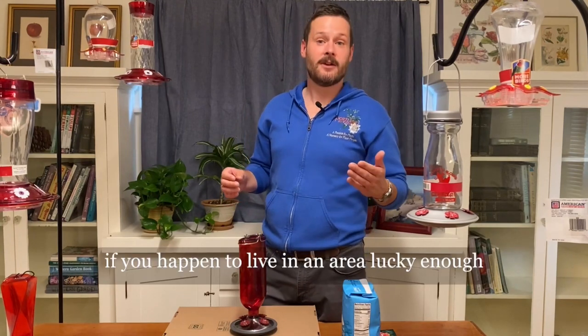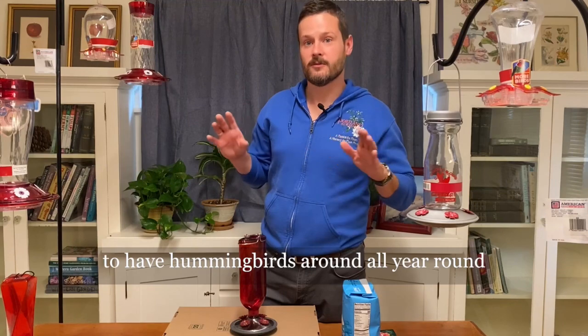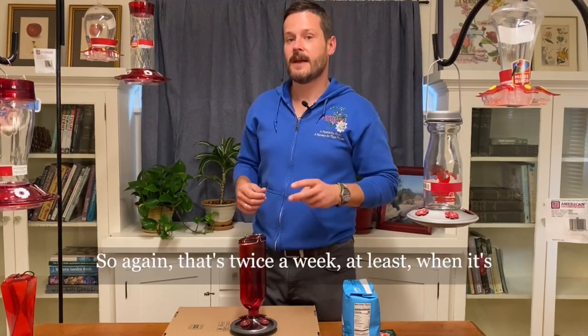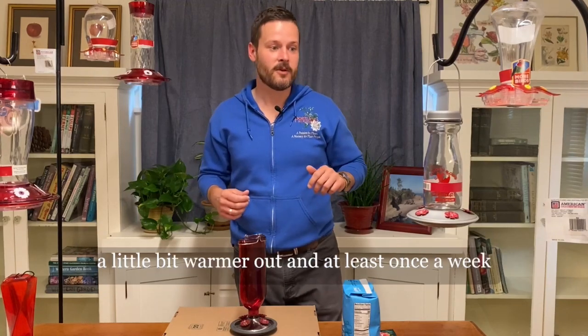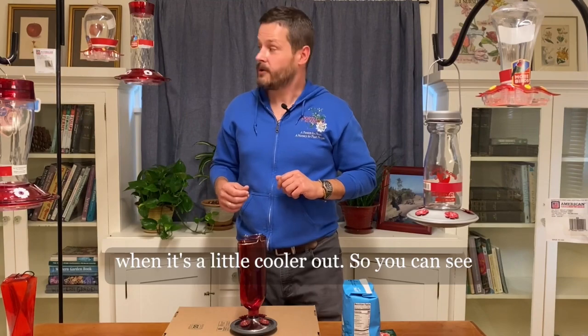And at least once a week in the fall and the winter when it's a little cooler. If you happen to live in an area lucky enough to have hummingbirds around all year round like we are here in Oregon with Anna's hummingbird — that's twice a week when it's warmer and once a week when it's cooler.